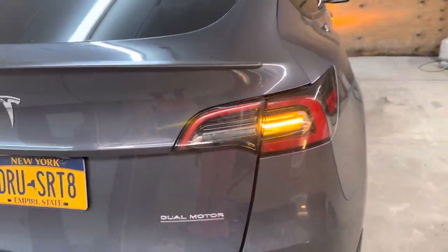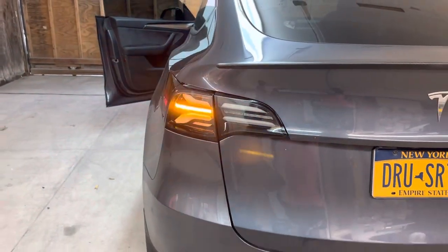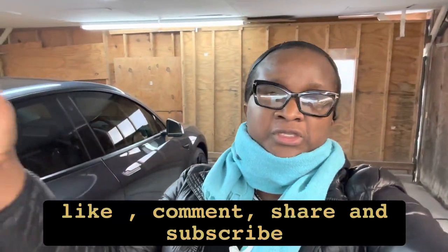That completes the installation for the Alpharex rear taillight turn signal sequential LED. I'll be leaving all the information in the description box below where you can purchase this unit for your Tesla Model Y. I want to give a big shout out to my brother Andrew for helping me bring content to the channel. Please remember to like, comment, share, and subscribe. Thanks so much for staying with me — peace, I'm out.